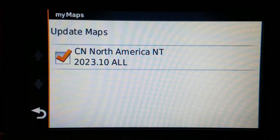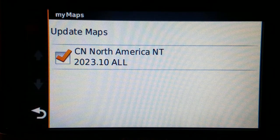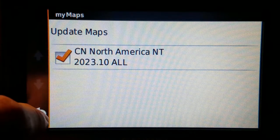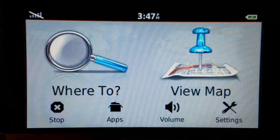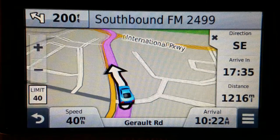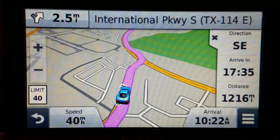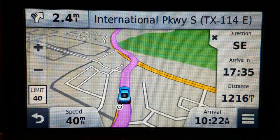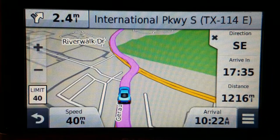It has the full map set for North America, which means United States, Canada, Mexico, Hawaii, Alaska, Puerto Rico, Guam, and Virgin Islands possibly. I did have to put in a 32 gig card though, whereas I did not need to on the 2457. I could have gotten away with a 16 gig or even an 8 gig card.